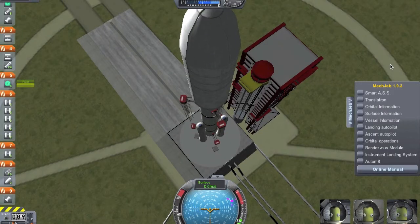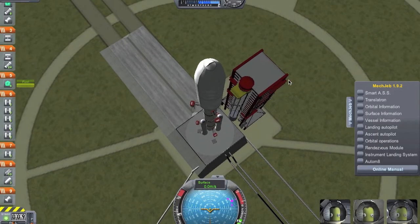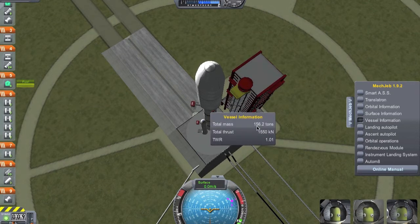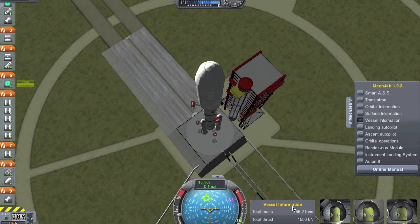So here we are at Kerbal Space Center preparing for liftoff. We've got MechJeb running over there on the right. We're going to throw on a few windows. I prefer vessel information and ascent autopilot on takeoff. Vessel information helps show the thrust and thrust-to-weight ratio to make sure we can actually get off the ground. And then ascent autopilot is going to control ascent.